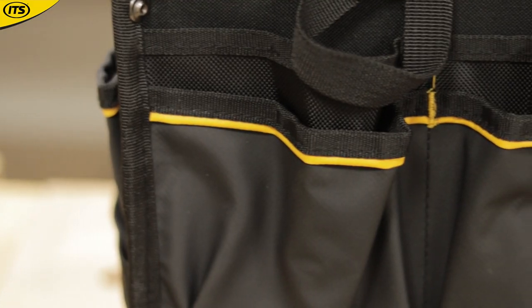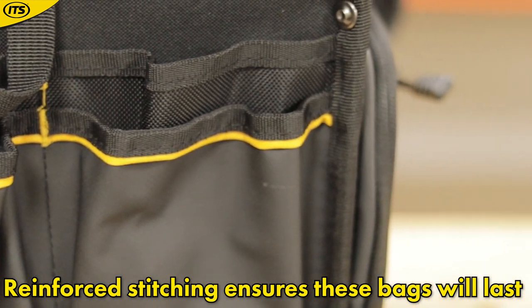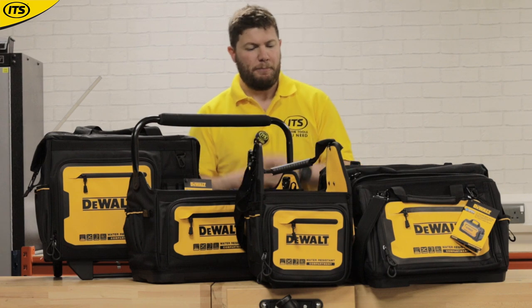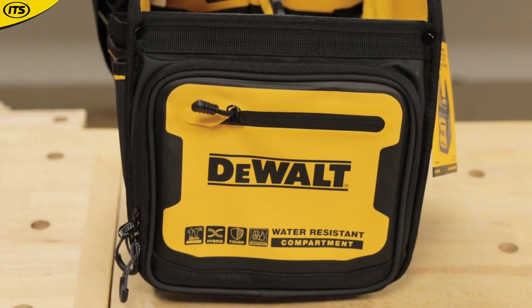On top of that, they've all got really good double protection on the seams, really good build quality. They are heavy-duty. The wheeled version has got some really nice heavy-duty wheels, which I'll come on to. So let me take you through them all individually so you can see what's included in the range.